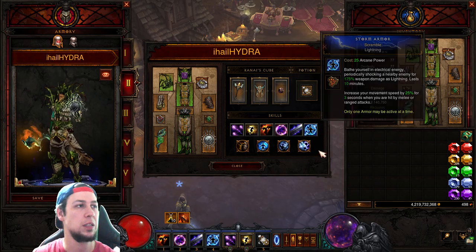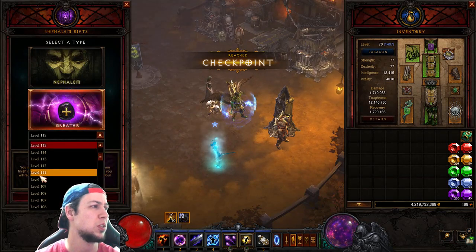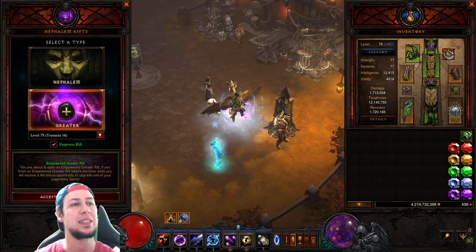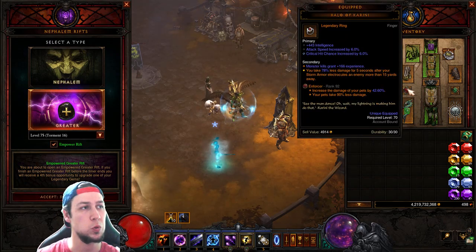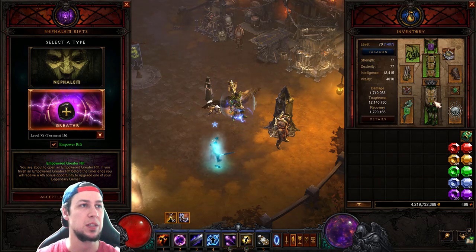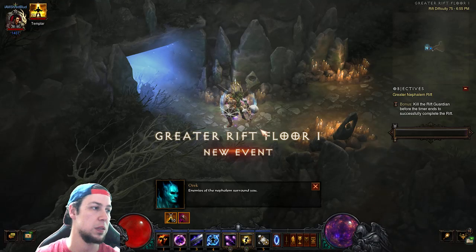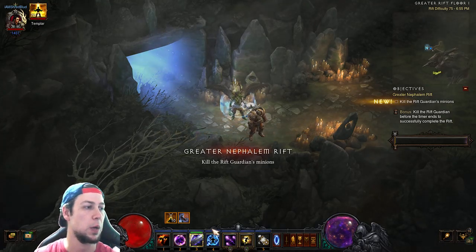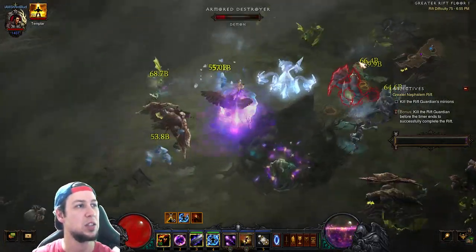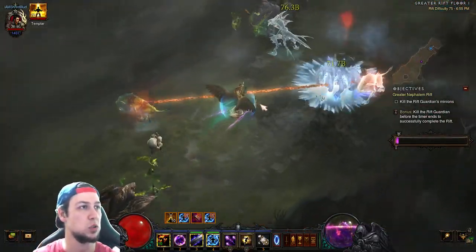Let's jump into a T16 — GR 75. My gems are Enforcer at 92, Trapped at 109, and Stricken at 83. As soon as you enter the rift, use Magic Weapon and Storm Armor, then drop two hydras for the damage. You can just drop your hydras and walk away — that's all it is.